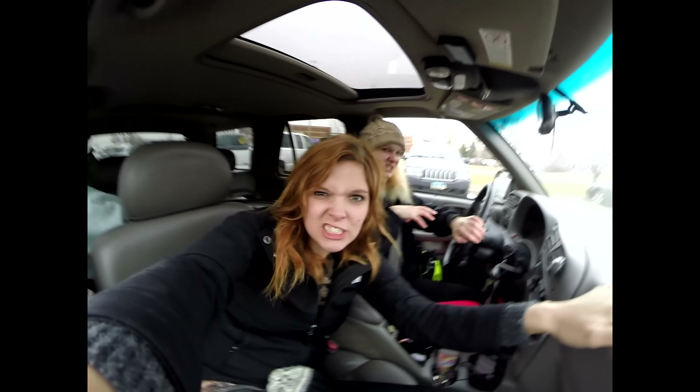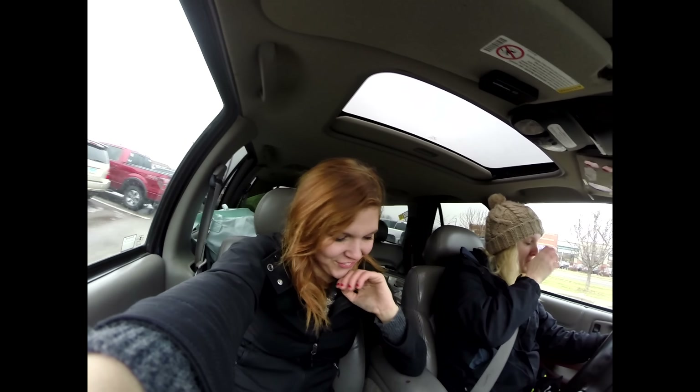Caitlin is chauffeuring me off to eat food now. Since my phone died and we just changed the tire and now I'm hungry, and you know what happens when I'm hungry. So, thanks Caitlin. You're welcome. I really know how to save a girl. All right. Lunchtime!